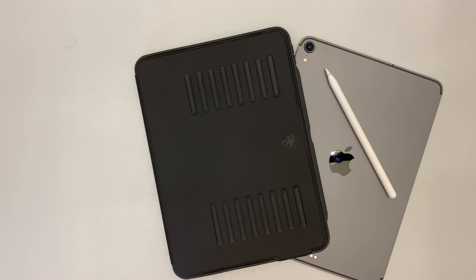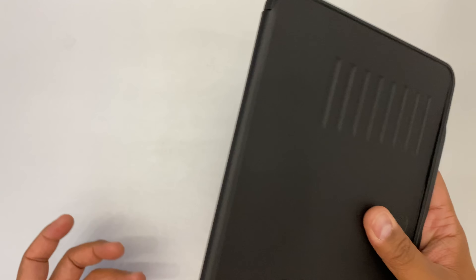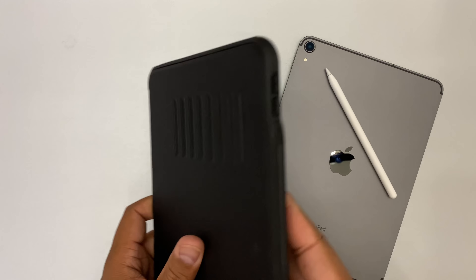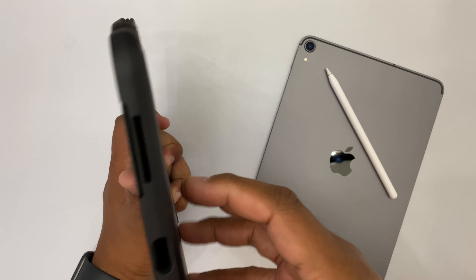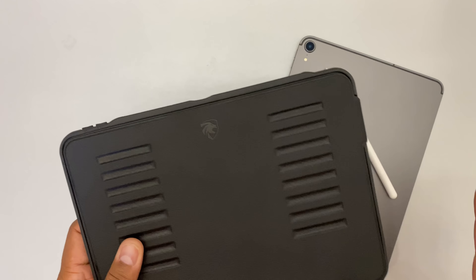Look at this. To me, this case is not that thick. Look how thin this is. It adds barely any weight to the device. Really quick guys, I'm gonna go over it and show you that all of these are the grooves where you can flip it back using the magnetic stand right here and put it into positions, which I'm gonna show you in a second.